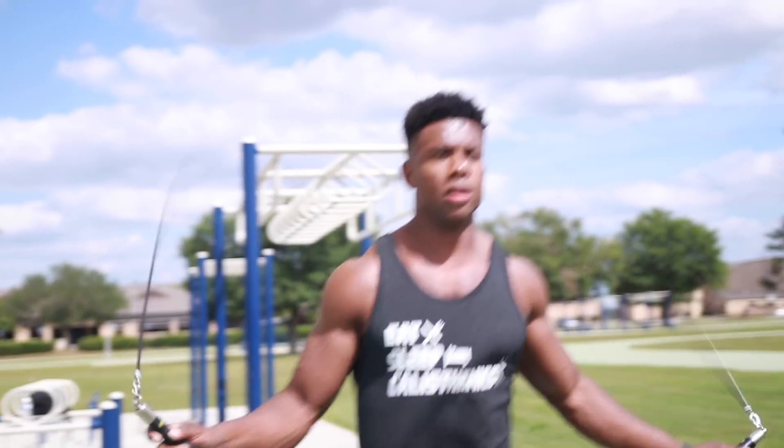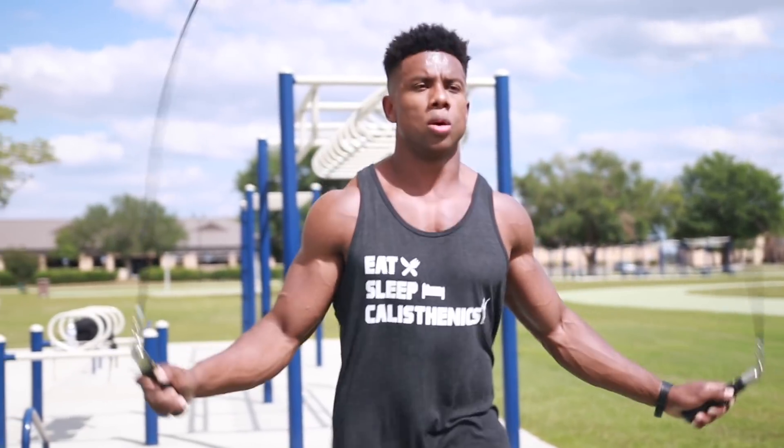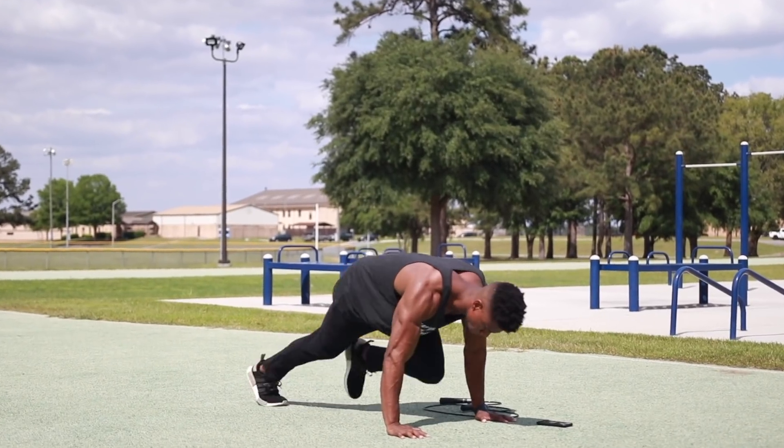This workout will contain four different sections: the first one being low intensity, followed by high intensity, followed by low intensity, then we're going to finish it off with high intensity.